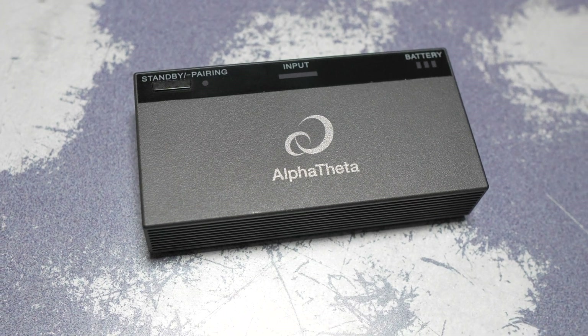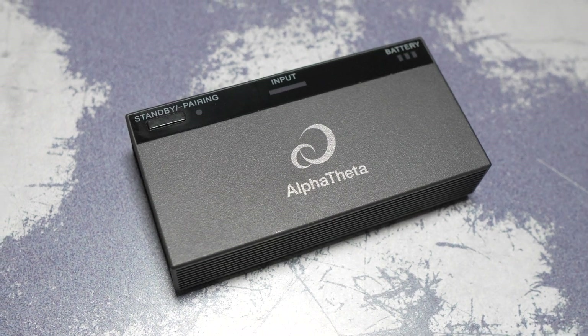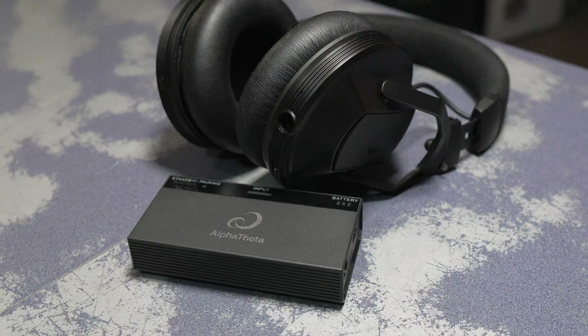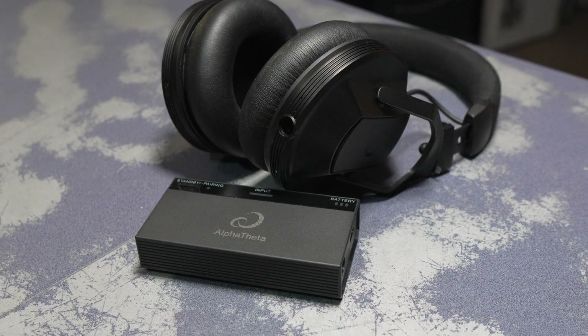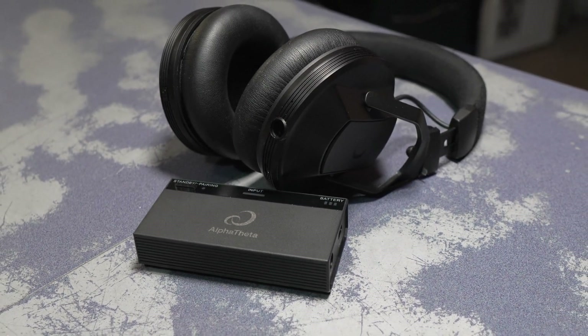Alpha Theta's solution to this is called Sonic Link. This protocol is 20 times faster than Bluetooth, bringing the latency all the way down to 9 milliseconds, which is close to imperceptible. So this means you can monitor, mix, scratch, and cue, just as if you were using wired headphones. And that's a game changer for the DJ booth.